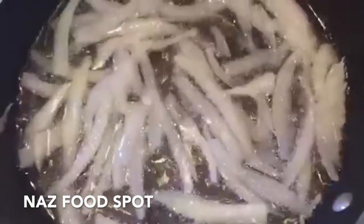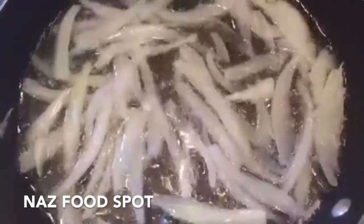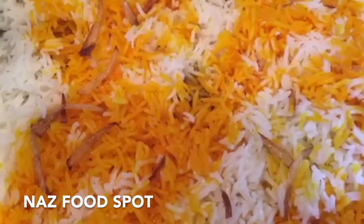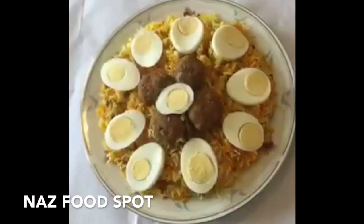Into a frying pan add the remaining cooking oil and the remaining onions and cook them until they are golden brown. Pour the fried onions on the rice. Now cover the lid with a tea cloth, then place it on the pan and cook on low heat for 15 minutes. Turn off the heat and stir in from the sides. The biryani is ready.